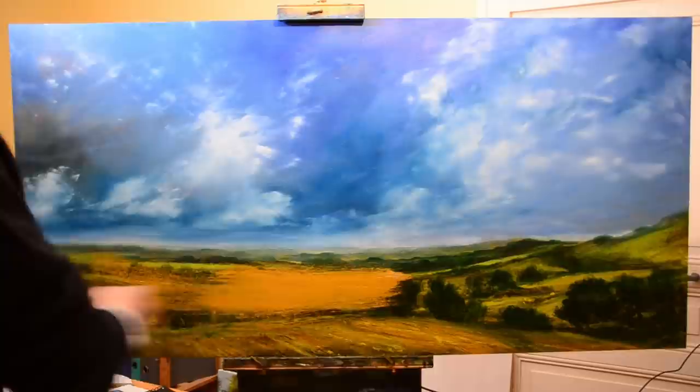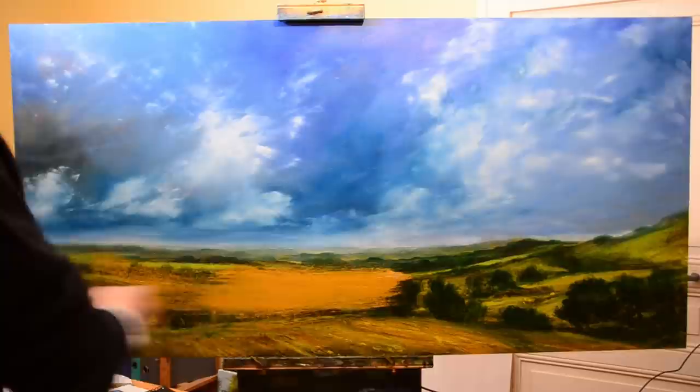So here we are then — yellow ochre, big brush, lots of oil, and off we go.